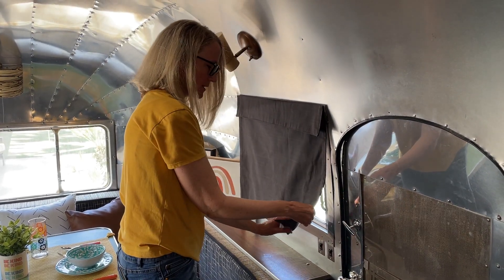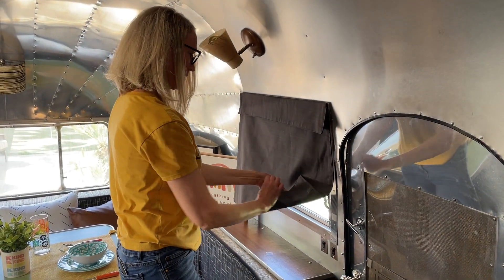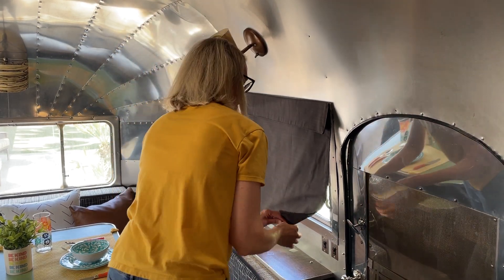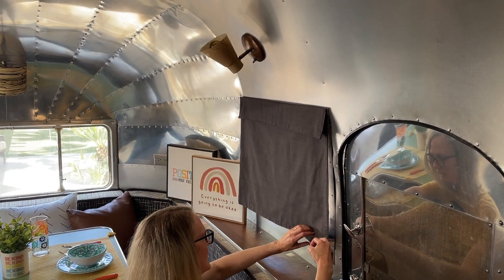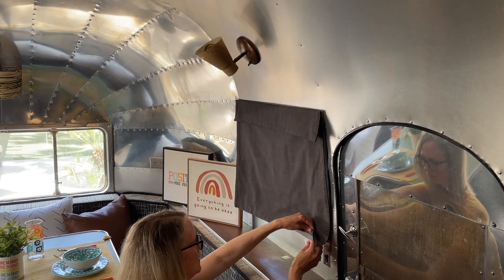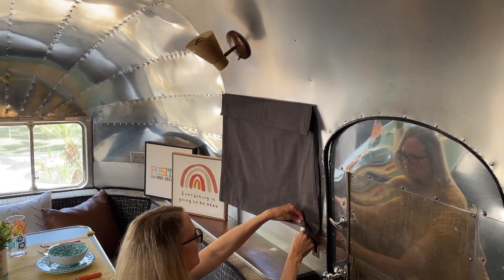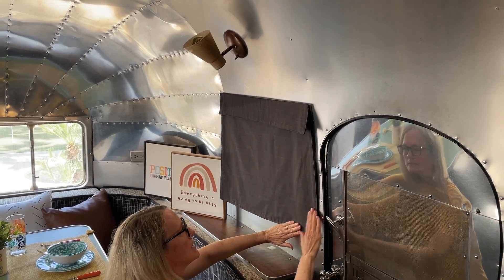There's one on the top corner and one on the very bottom. Same thing — see where it hits the frame and attach the tab to the metal frame. That holds it down tight against the wall.